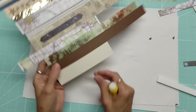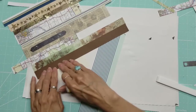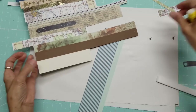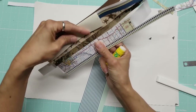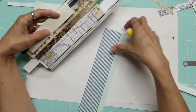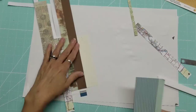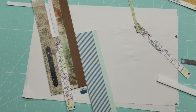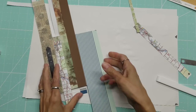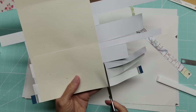Now this is the flap, so if I have anything that's directional I want it facing this way. I have to think about what will be shown when I fold this. I like this stripey thing. Now we're going to trim this up and we're going to save all these scraps too.